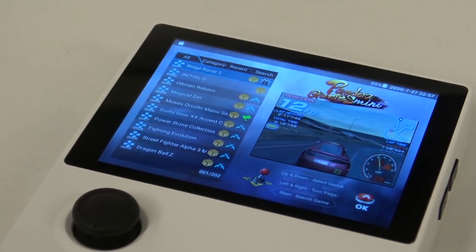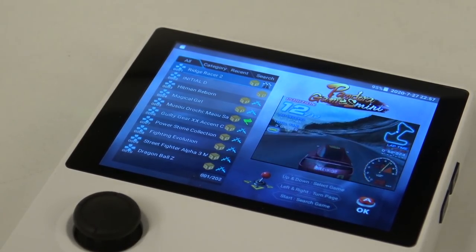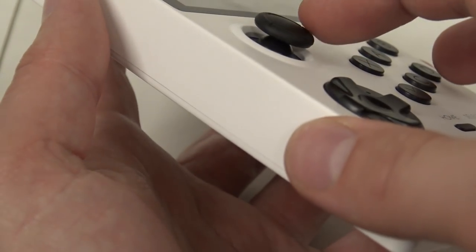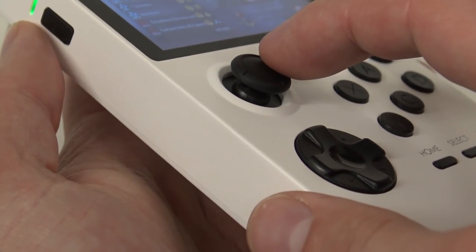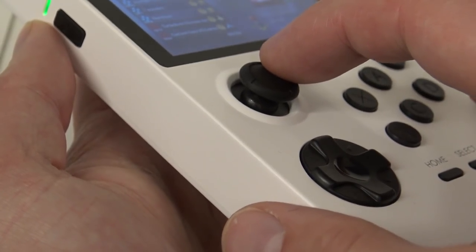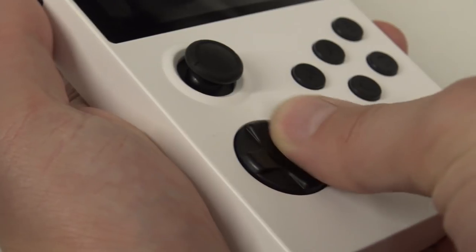It's a 3.5-inch IPS display and you can see it looks beautiful. I don't know if this is the 49 or the 60Hz edition because there are some minor differences between the old and the new models. The analog stick is similar to the Nintendo Switch joystick and I really like it. The D-pad is still the clicky D-pad.